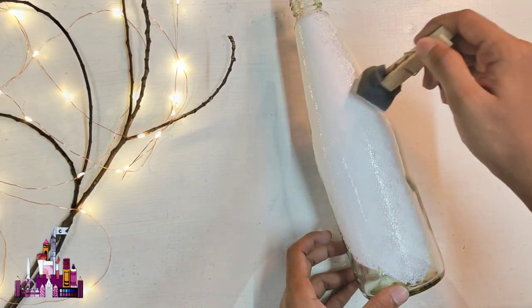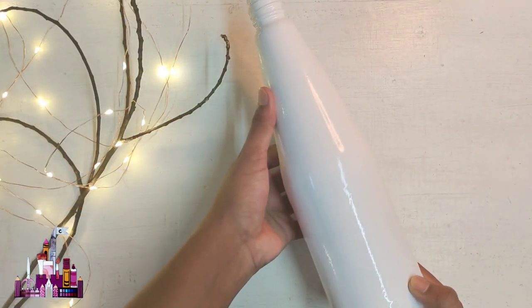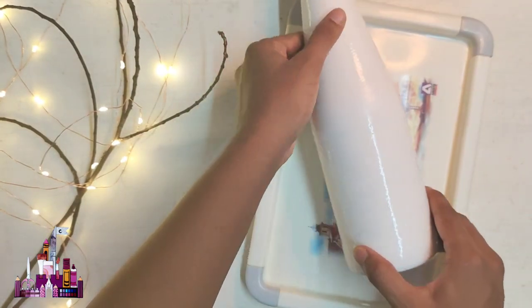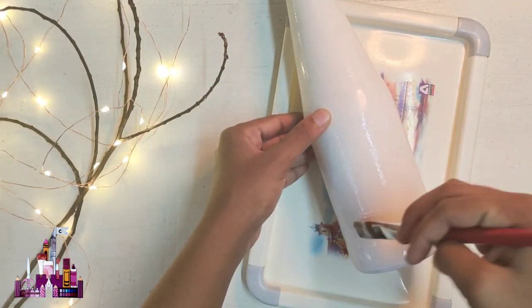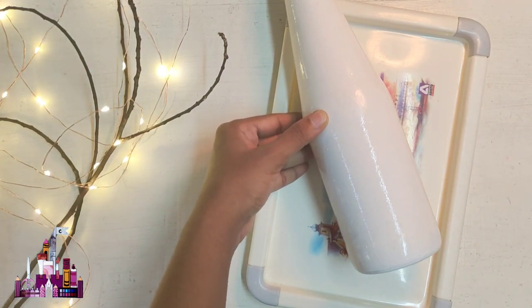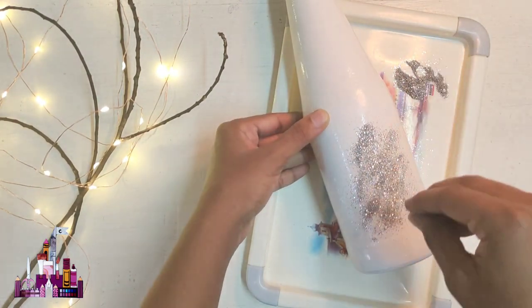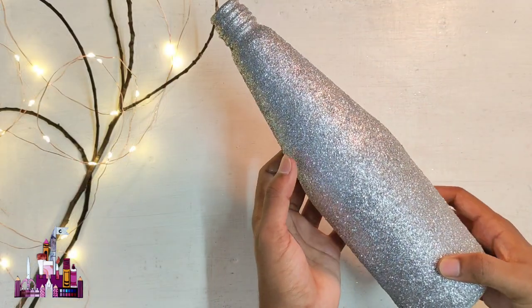Once you're happy with the layers of paint, let it dry completely. It looks nice as it is, but I ended up changing my mind, so I'm going to apply glitter all over the bottle using glue. With that, we are done with the branch holder.